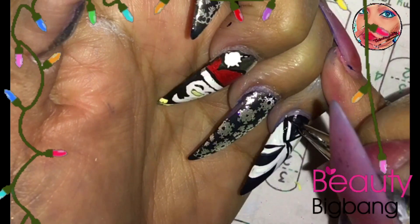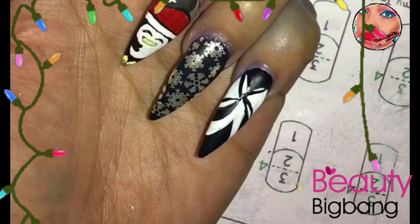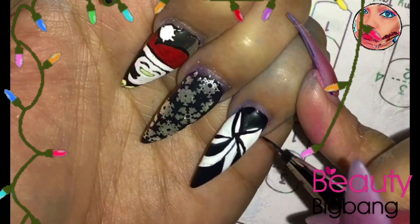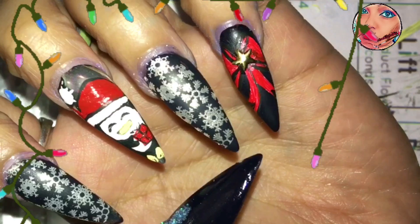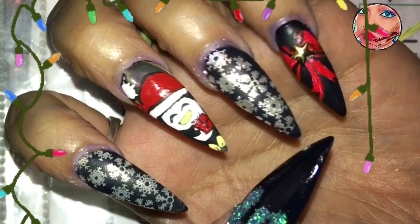I finished this up and then I colored it red with my red color acrylic, and I also colored in a gift from the penguin — I just didn't record that part, I totally forgot. But this is what the nails look like. Thank you guys for watching my video, I really had fun doing this.